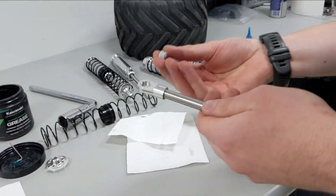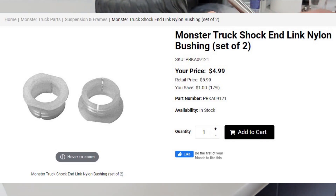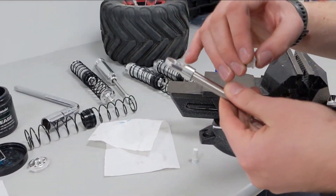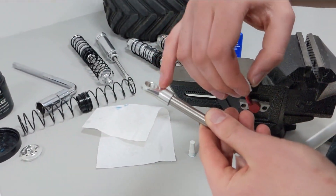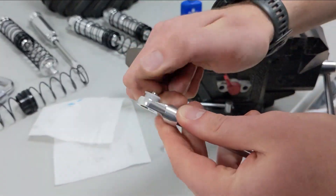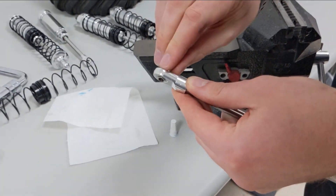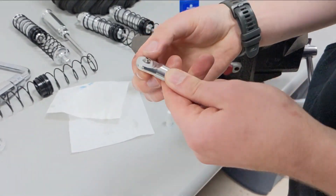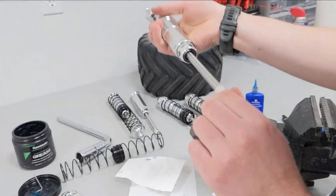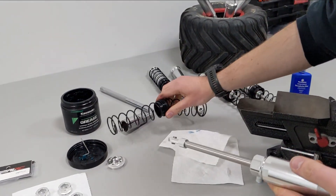The last thing is to put the plastic bushing back on. If you broke your bushing, we sell replacements on our website. The bushing goes in on this side of the shock end — you can see there's a groove cut in for this plastic spacer. Screw the spacer back in; you don't need a tool, it's just hand tight. Now the shock end is all together, the shock is ready to go with the new seal installed, and we just have to put the spring back.